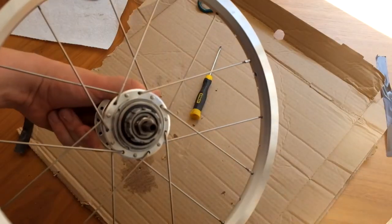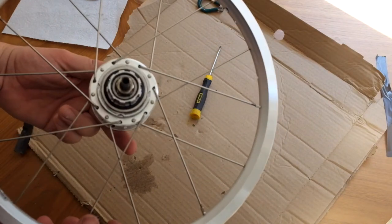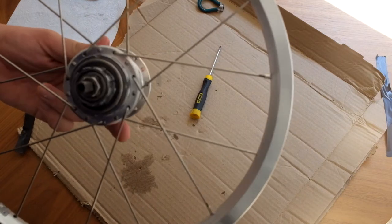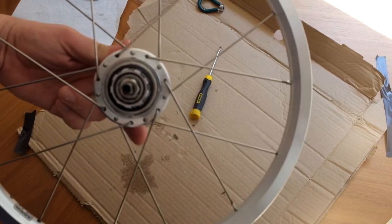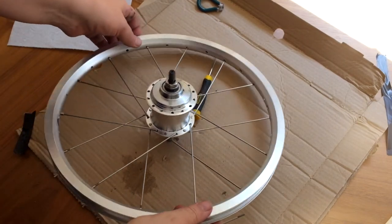I've rotated it to the left, which you need to do. On the drive side I've threaded through spokes from the other side and connected them to every second hole, in between the first set of spokes.